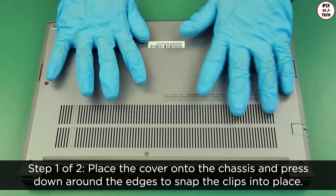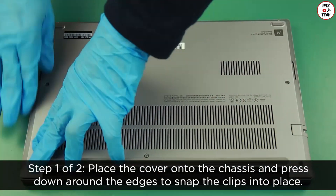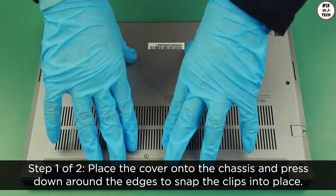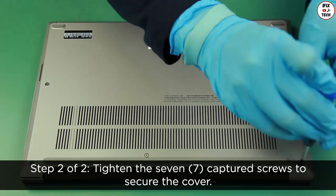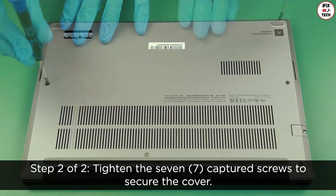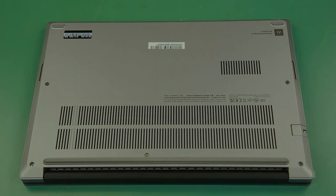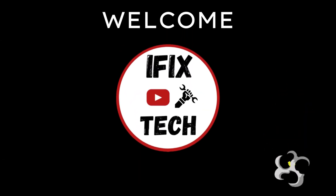Place the cover onto the chassis and press down around the edges to snap the clips into place. Tighten the seven captured screws to secure the cover.